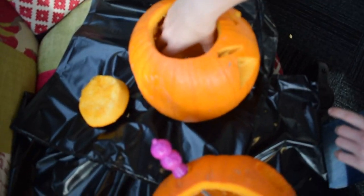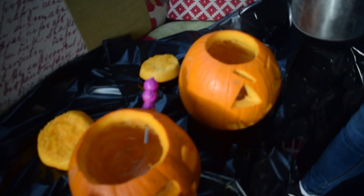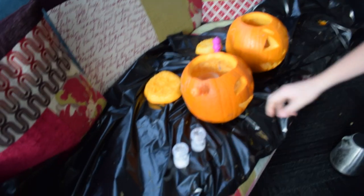Next, pop the kettle on and once you reach the boiling point, leave it for a couple of minutes to stand, then fill the polycarbonate glass with water and drop the ice cage in to create the perfect pumpkin fog effect.